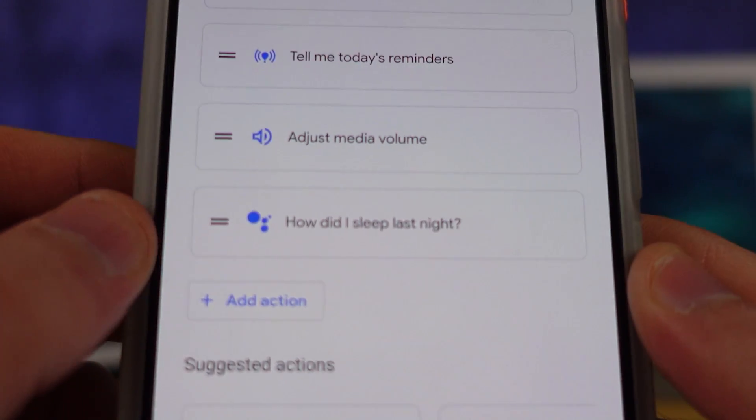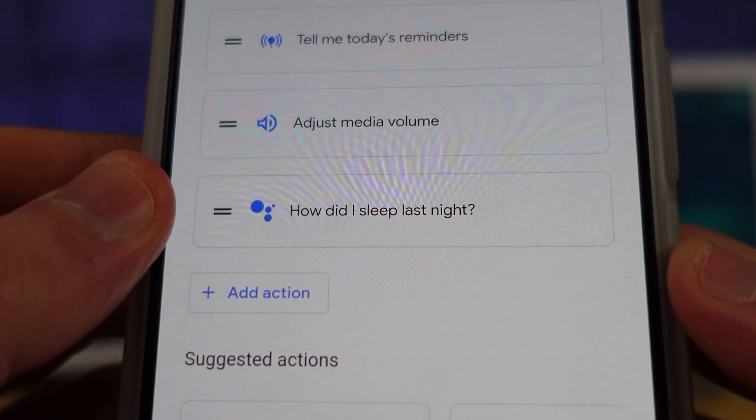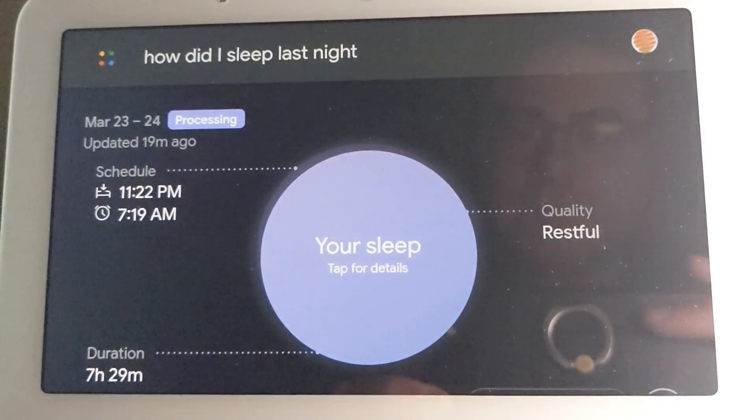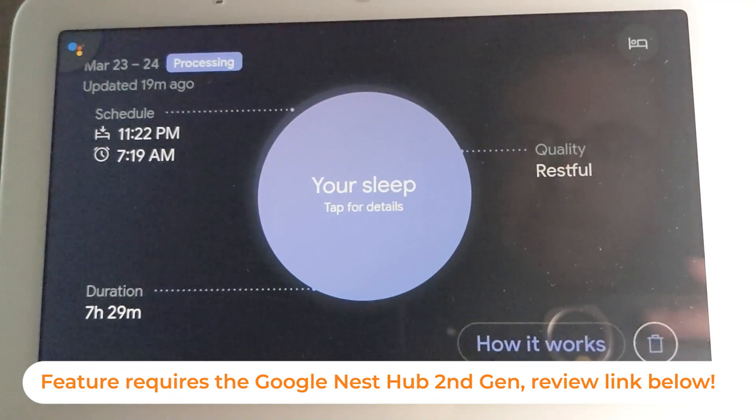One feature a lot of people will want is to find out how they slept last night within that routine. Unfortunately, you have to voice verify before Google will tell you about your sleep data.